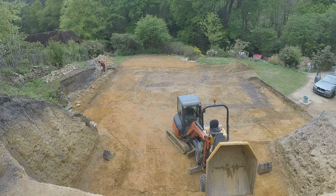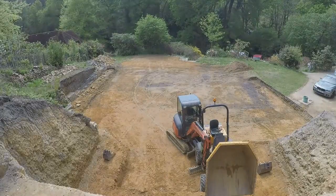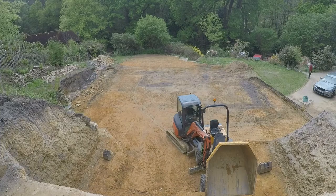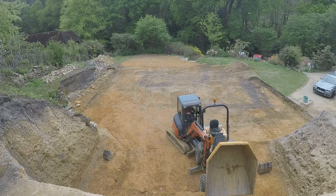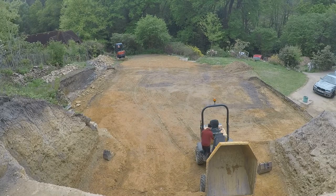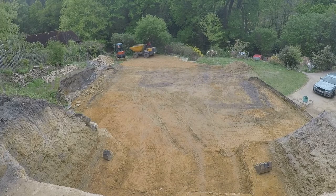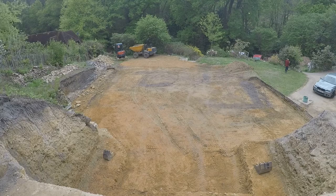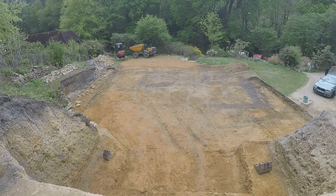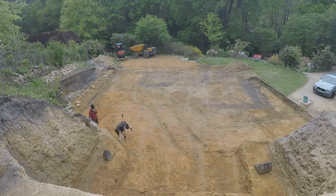The surveyor came to mark out where the foundations needed to be dug. He spent quite a lot of time looking at the drawings before he was able to do anything. The drawings were done by our architect, and the 3D software he uses seems to cause simple drawings to end up with lines on top of lines — structures that surveyors expect to be one line end up being multiple lines.